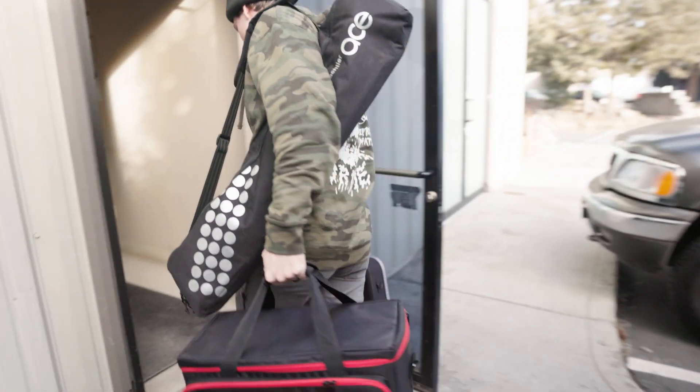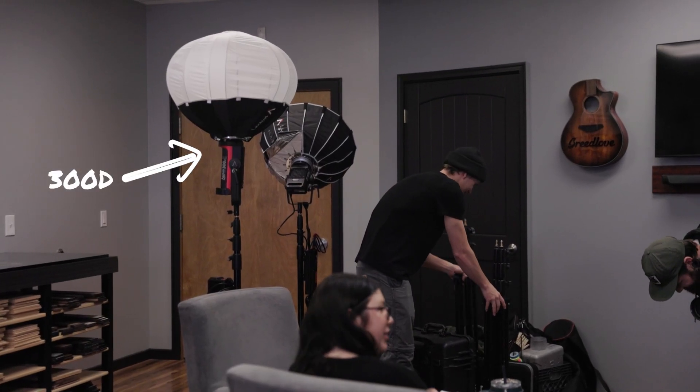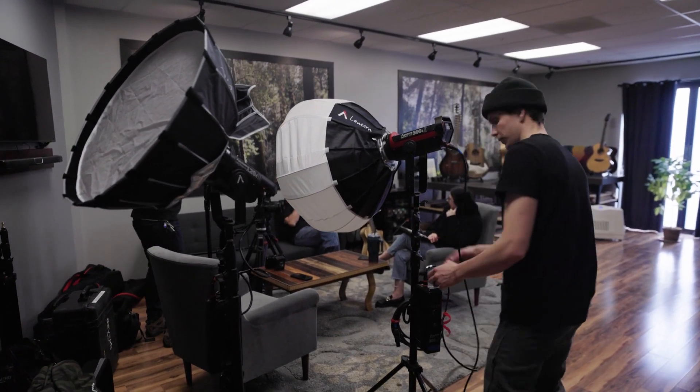Talking a little bit about the lighting breakdown — we had several different lights we were using for this interview. The first light, used as a key light, was a 300D with a lantern on it. We switch back and forth between the lantern and the light dome, both Aputure products. They give different looks: the lantern gives a little bit more fill, and the light dome is a tiny bit more moody and direct. We wanted the lantern in this situation and it worked out really well.